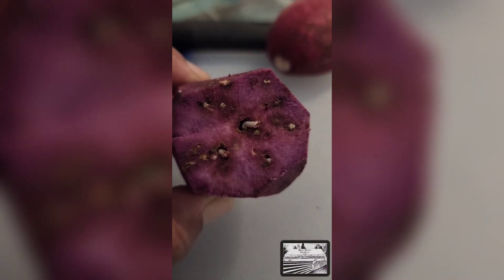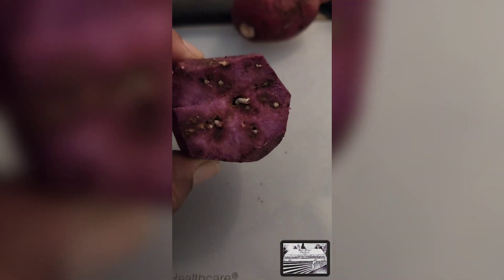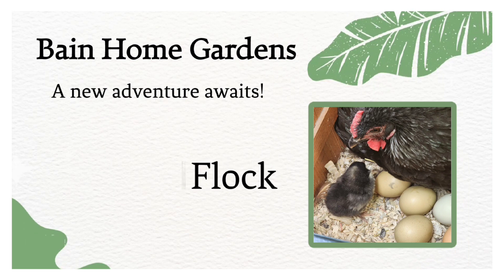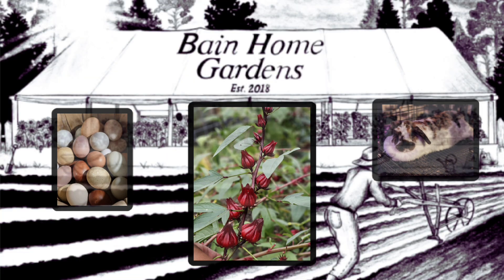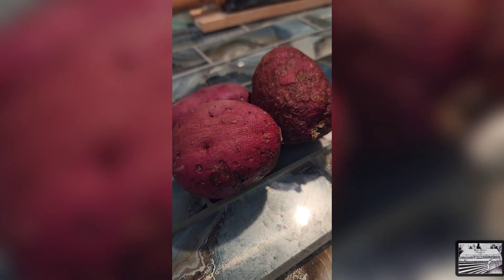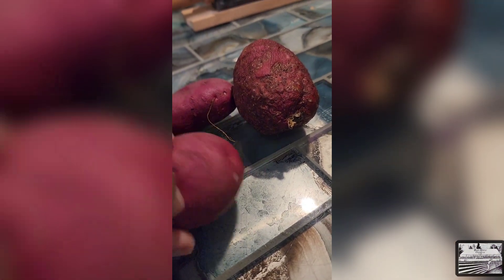That one's clearly not good. These are some of our smaller sweet potatoes from our harvest — they don't look like much, but let's see what they look like on the inside.